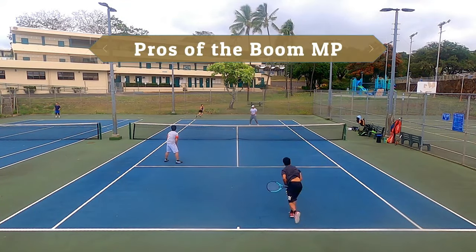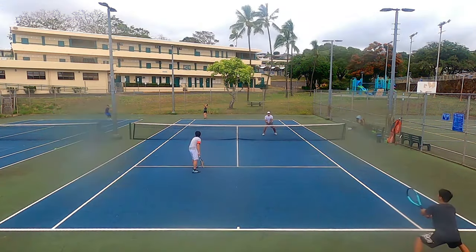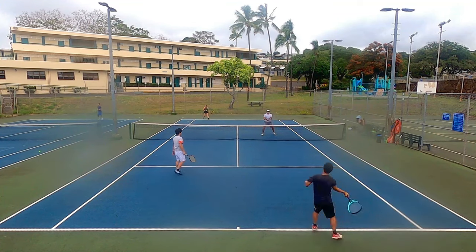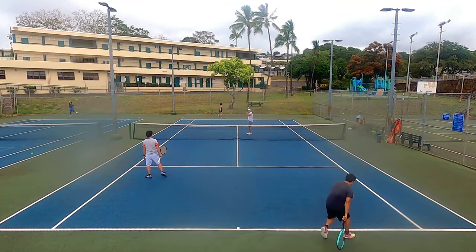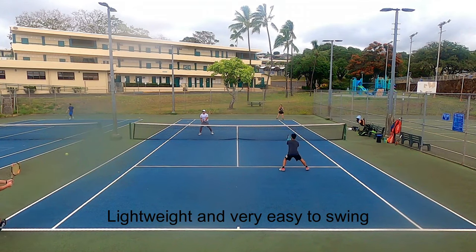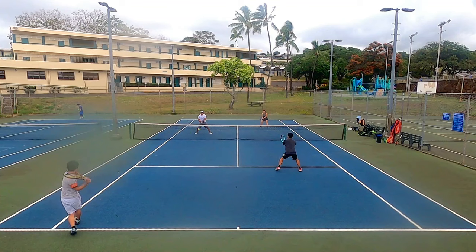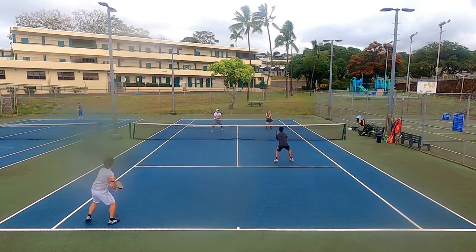Let's start with the pros of the new Boom MP. I don't usually use rackets in this spec range, but because this racket was so light at 295 grams, it was super easy to swing. This racket was very forgiving in terms of power, spin, and ease of use. It's not taxing to use over long matches and I didn't feel fatigued from long rallies.